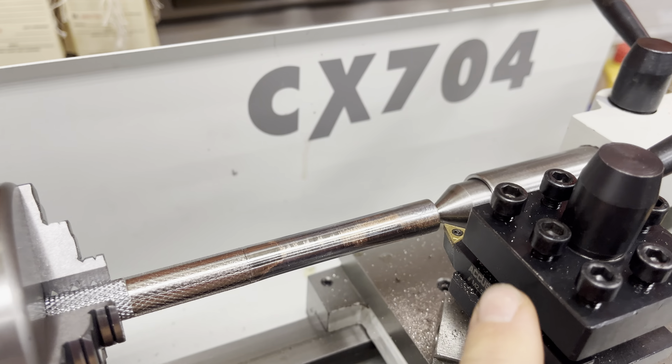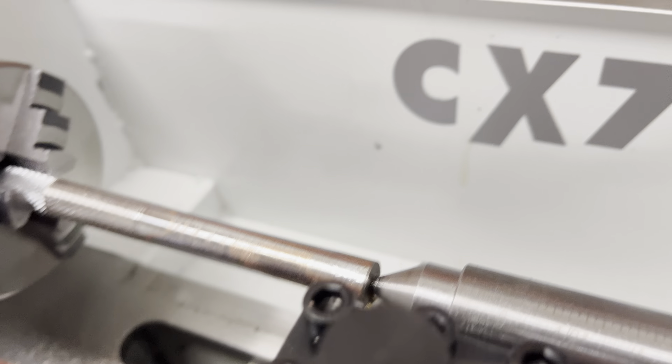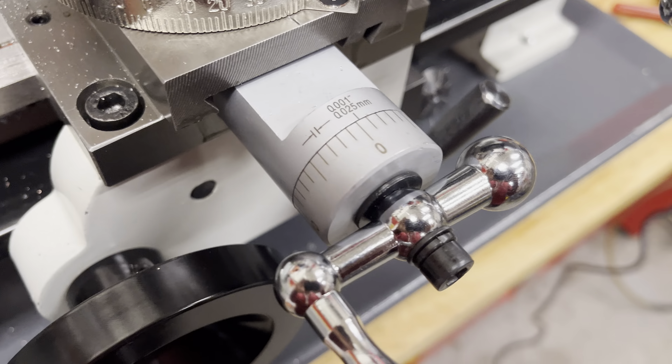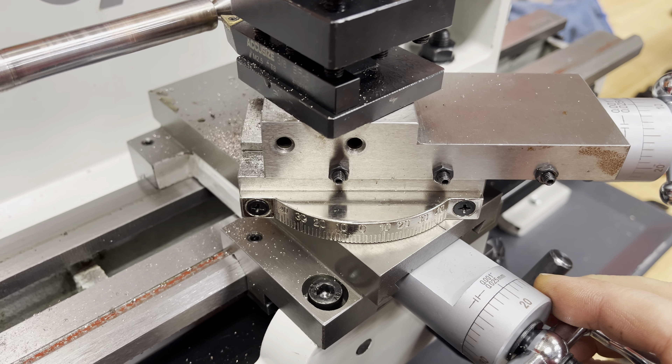This is one of my first times using the lathe — probably my third — so I'm still brand new to it. First time using a support with a dead center. I've got a carbide insert, put some rapid tap on there, already did the center drilling. I've set my zero and took 10 thou.